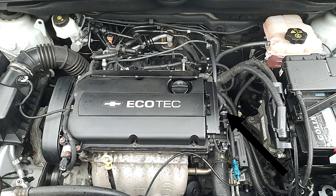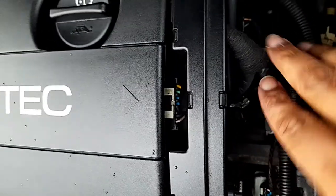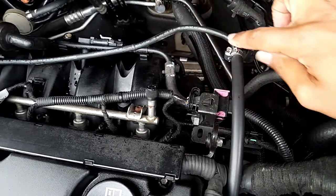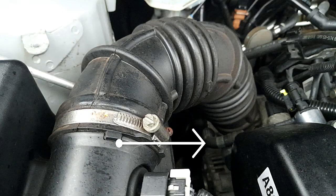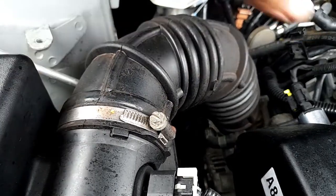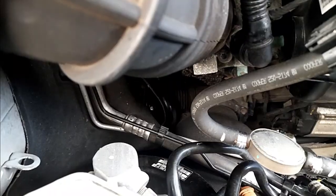Today we are going to change this. As you can see, I made a little modification — this is not original. You can see this cable, this hose, all the way down here. It was supposed to go all the way, but unfortunately it broke. To do this, we need to remove this air filter hose by unscrewing the top and also a screw underneath. We'll start by doing that so we have a lot of room to work.